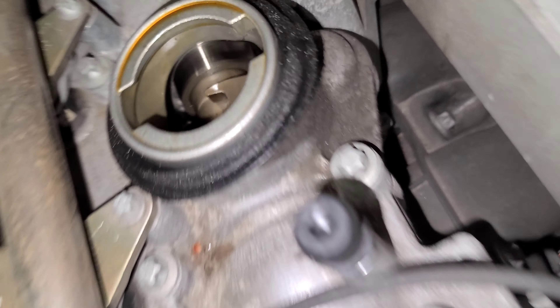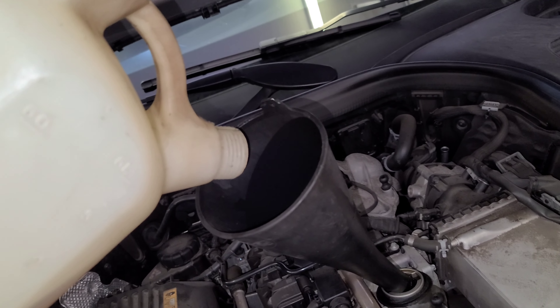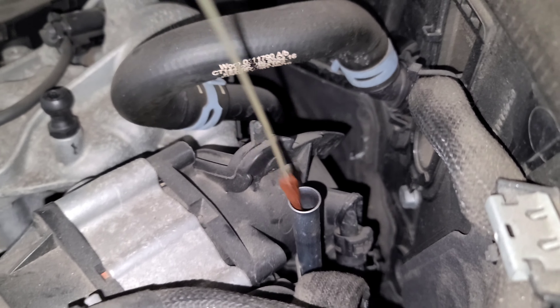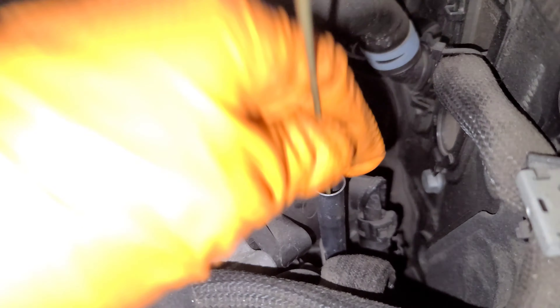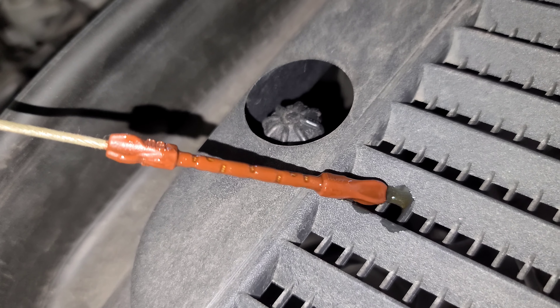Okay, now we're going to put the oil in. I'll put seven quarts of synthetic oil. All right, so I'll just go ahead and get that done.